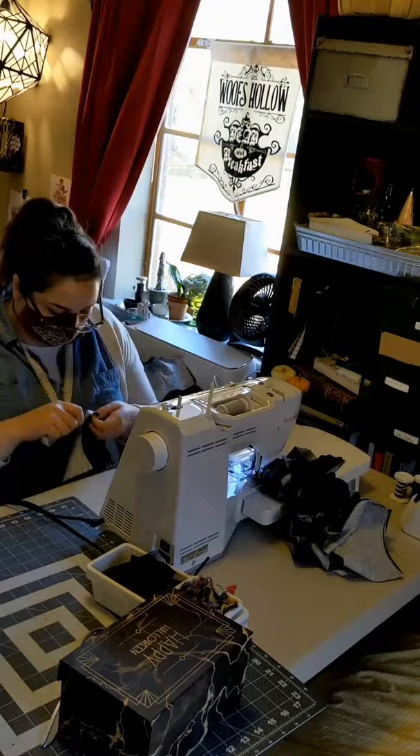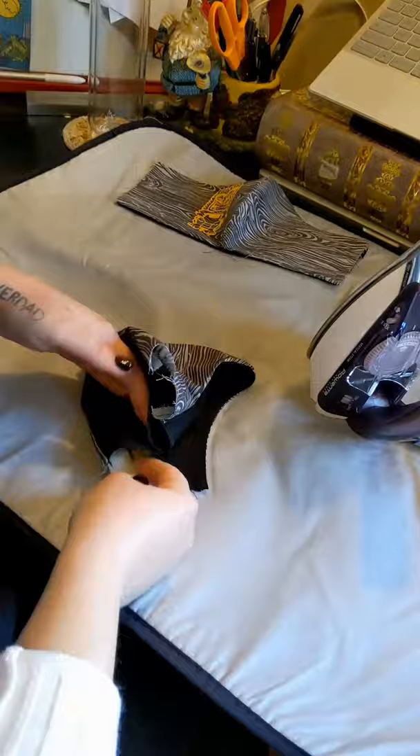Then we're going to iron again, and this is the most fiddly piece — but it's probably the most important to the actual fit and shape of the mask. So I'll flip it inside out, use a bone folder to push all the seams out, and then carefully press those seams flat.